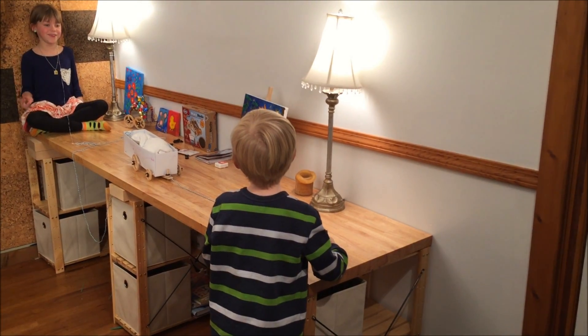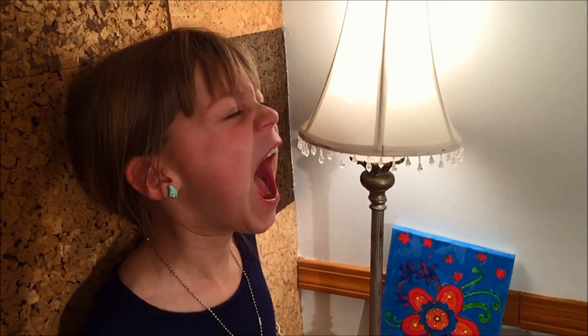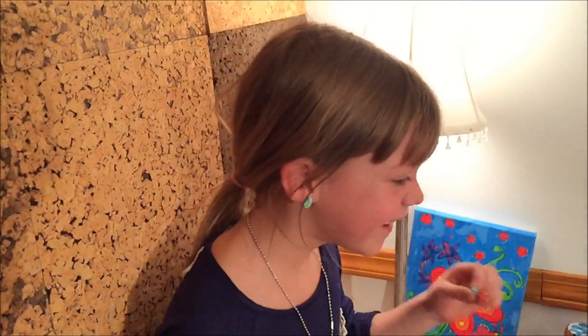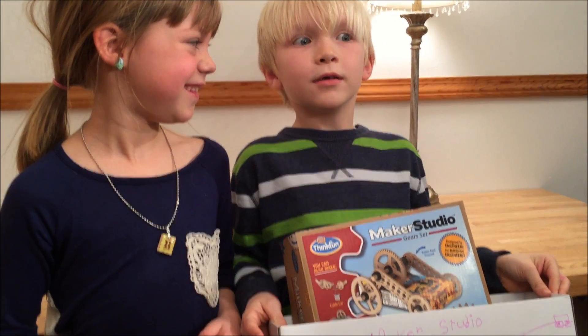I guess we have to do this again. Alright, Parker, ready? Yep, in three, two, one, go. It worked! It did! Yep, in three, two, one, go. It worked! It did! Looks like we solved engineering challenge number one — except instead of an apple, we used the tooth.